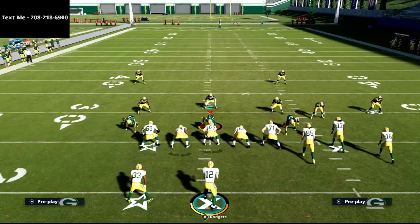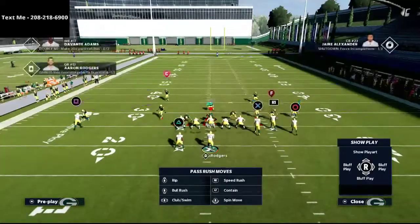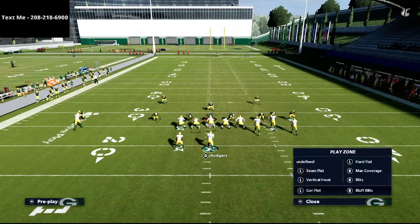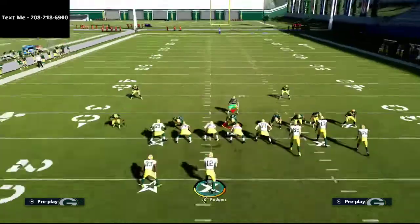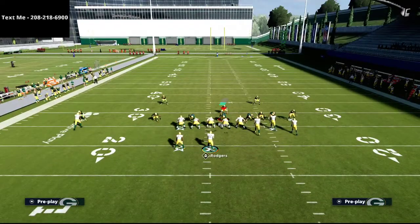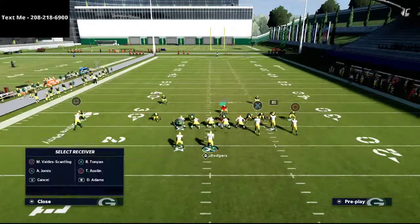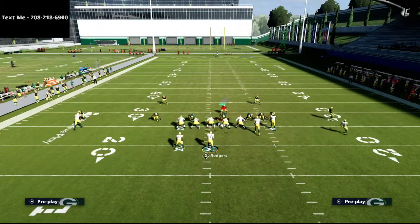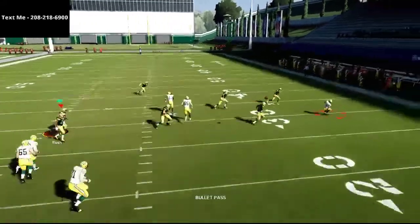Now let's talk briefly about zone coverage and what opponents will do to try to stop you. I cannot stress enough how important it is to get good at throwing the curl route — if you can nail that, it opens everything else up in this play. If they don't have hard flats, you can throw this quick out as soon as the circle receiver cuts.